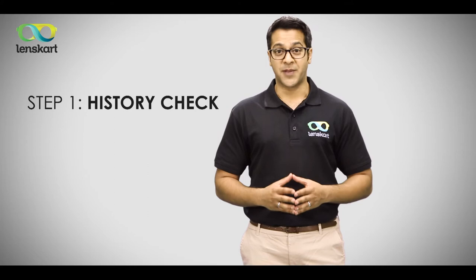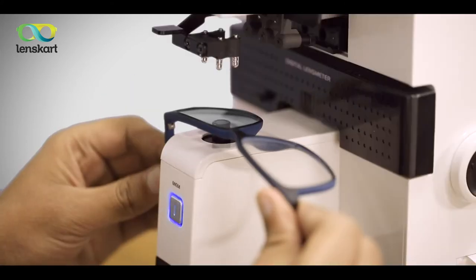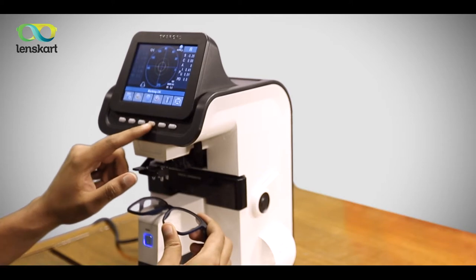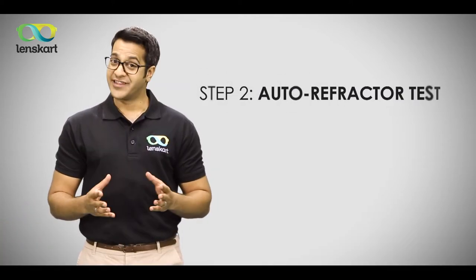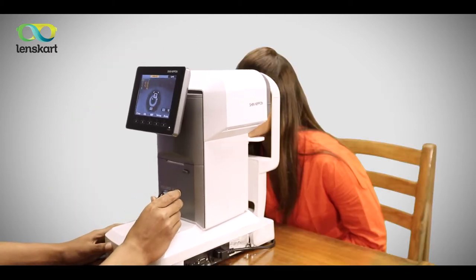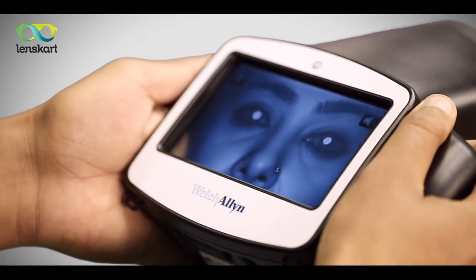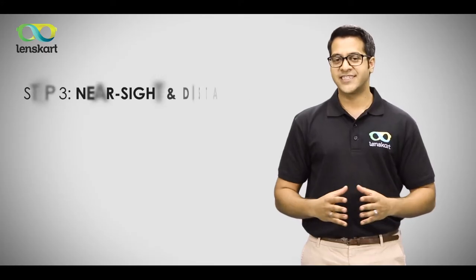Step one: if you're already wearing spectacles, we'll check their power using a Japanese lens-o-meter. Step two: we will then examine your eyes using an auto refractor. Our auto refractors are from the best companies across the globe, and we will carry either one of them to examine your eyes.